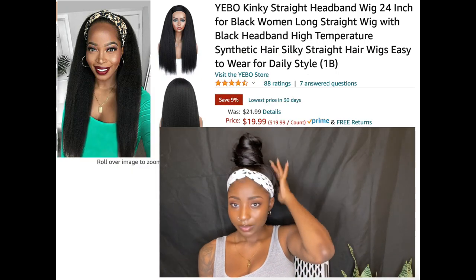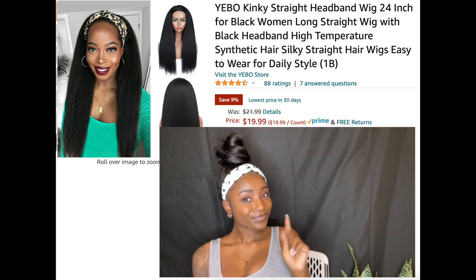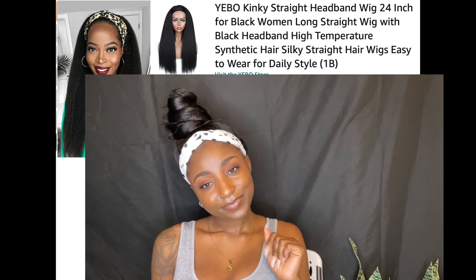Last but not least, this is the final headband wig I have to show you guys — also a synthetic wig. I like having it on because it looks natural. I hope y'all like the wigs I've shown you. Don't forget to check these wigs out because summer is coming up and you're gonna need a headband wig — something to just throw on and go out the door. That's a wrap! Thank you all for tuning in, I love y'all, bye!